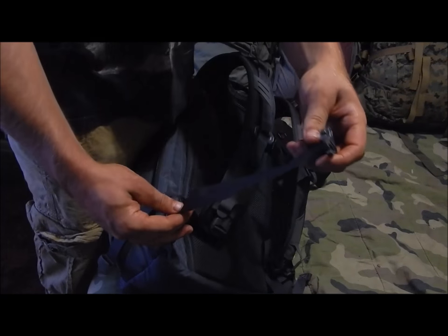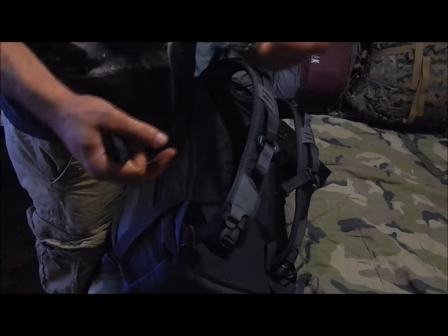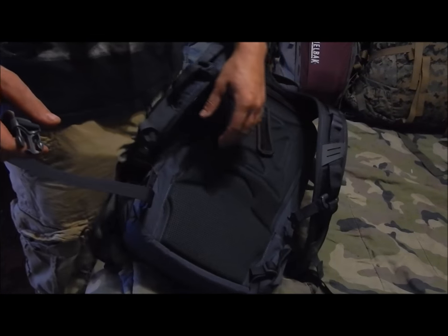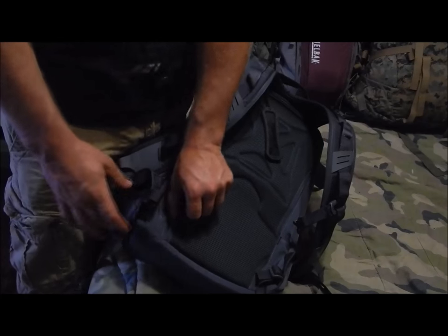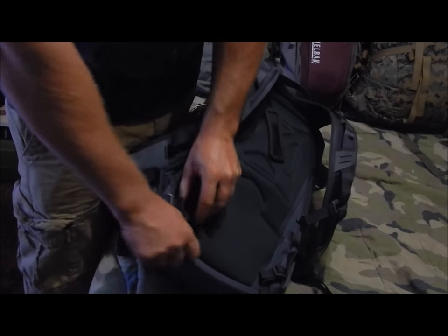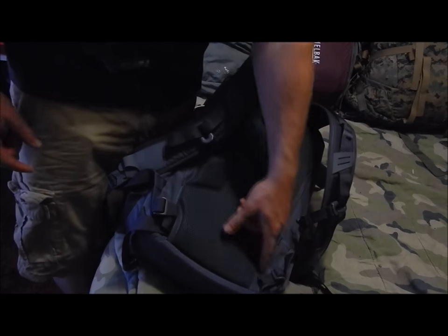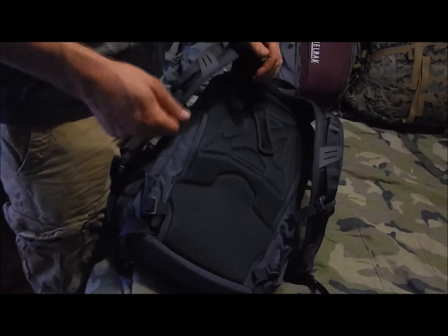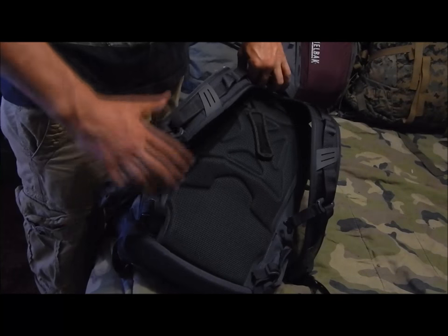There's a fairly minimal waist strap — just a one-inch piece of webbing with a quick-release buckle. It's more to keep the pack from jostling and staying on your back, but doesn't provide much support. You can hide these straps inside a pocket, or remove the webbing and run a thicker belt through the channel for more support.